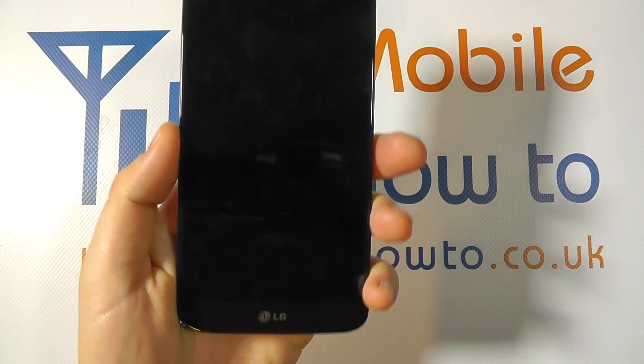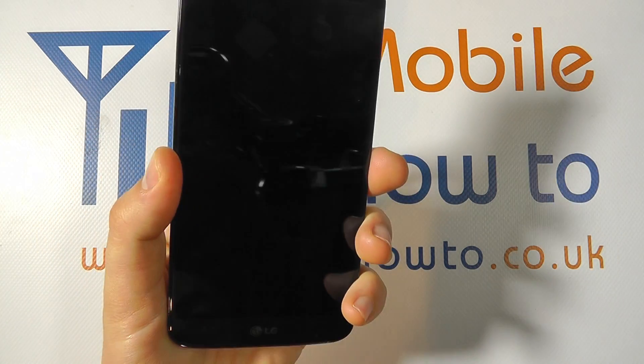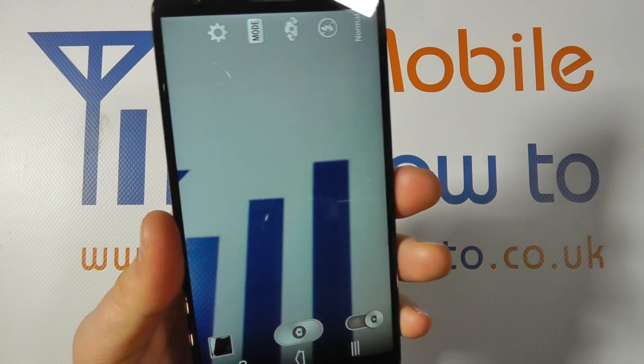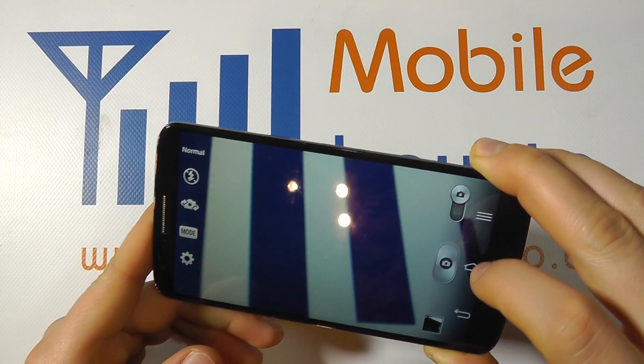The primary way is with the device switched off: press and hold on the volume down key on the back and you'll be launched straight into the camera application. Hold it for about two seconds and you're straight into the camera — no need to unlock the device — and you can take a picture.